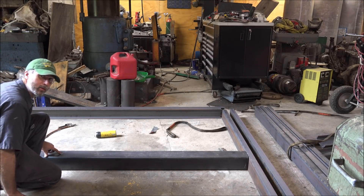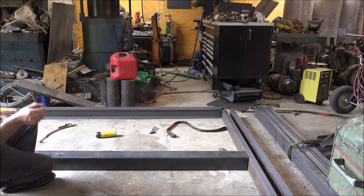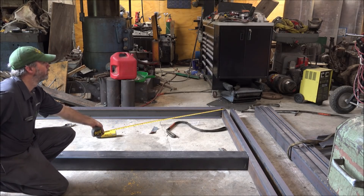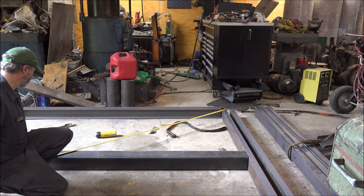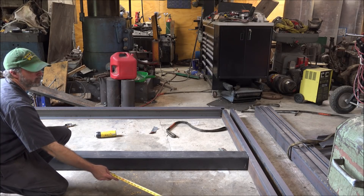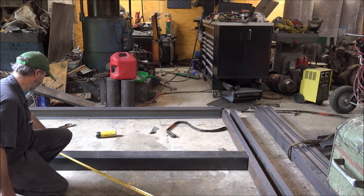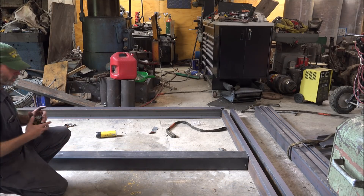I've made a central location mark here — hopefully you can see. I have measured from the corners: 78 and a quarter off that corner, and 78 and a quarter off that corner plus just a little bit. So I'll start welding on this side.